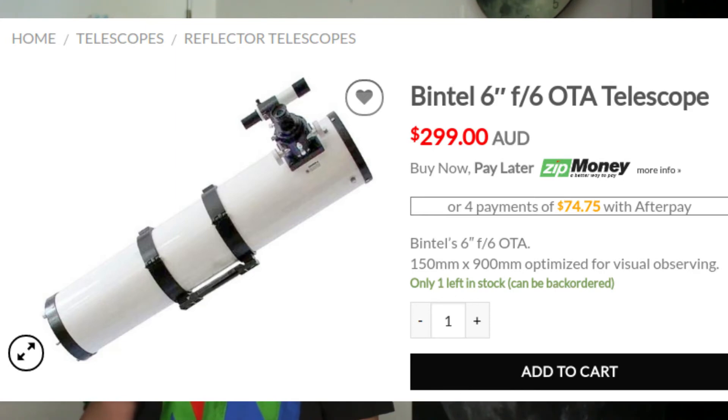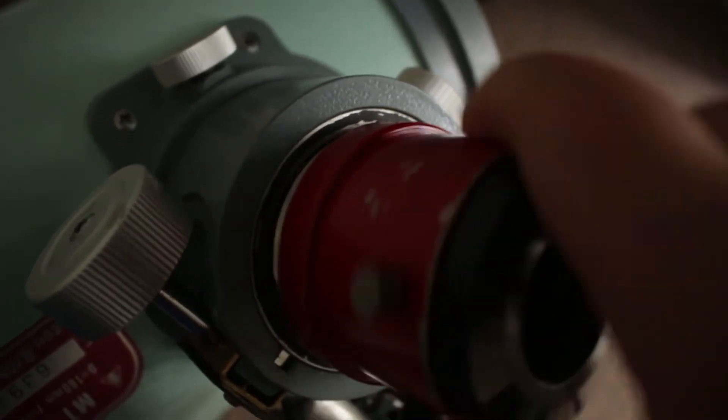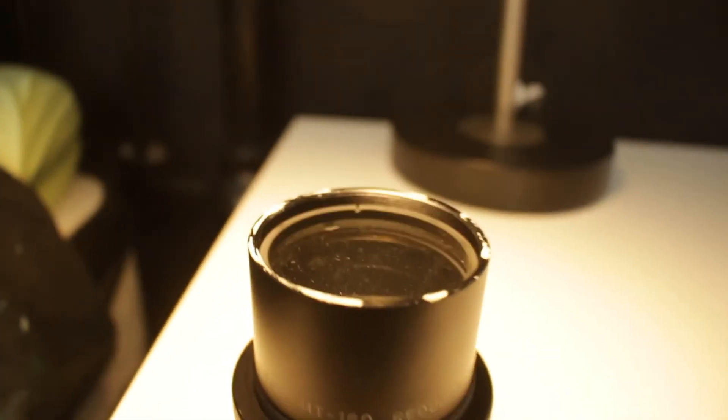Another con, which is acceptable really, is the cost. $1500 AUD is a lot when you consider a normal 6 inch is around $300. A pro-slash-con is all the accessories you can buy for this telescope. The accessories are great, but every single one is $90 US, which is ridiculous for a small piece of metal. You pretty much have to buy their accessories because the focuser is threaded so it's not universal. But I haven't found this too much of an issue, as I can just buy threaded accessories off eBay.